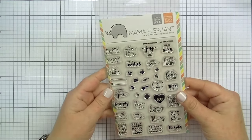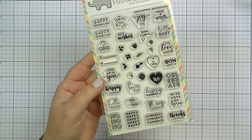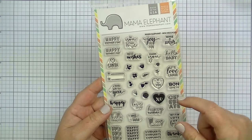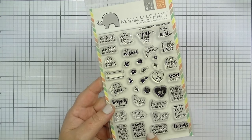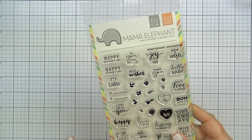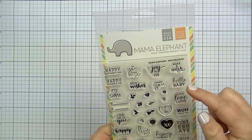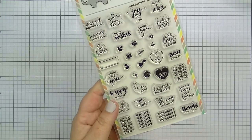Next, I'll do all the Mama Elephant sets at once. This one is an older stamp set called Mini Messages. It's super cute — it has all these little tiny messages you can use for all different things. I love making little 3x3 cards with it. I also have a set of dies from Top Dog Dies that I think will match perfectly with these sentiments. Mama Elephant does have dies that go with this, but I don't have those. It has a to/from, all different holidays — happy birthday, happy holidays, Merry Christmas, baby, Mother's Day, Father's Day, and little florals. Really versatile.